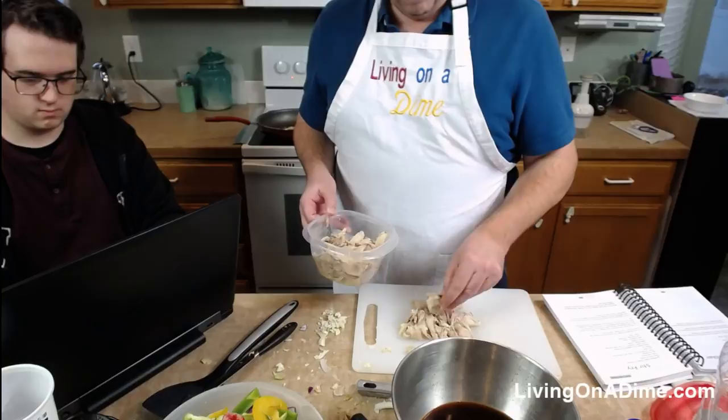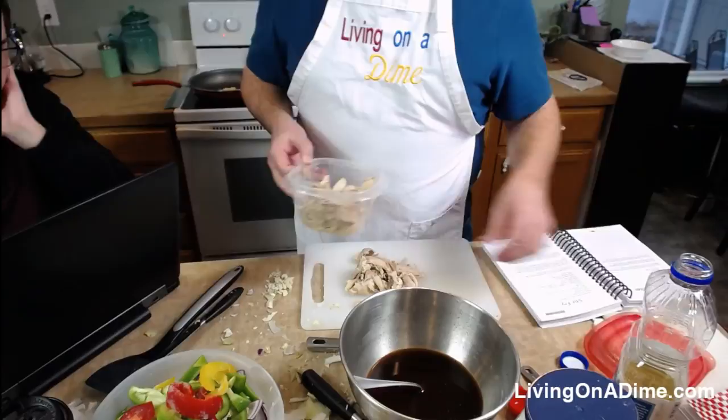I have a huge mess here — that's just the way I roll. I forgot I need to do the meat too. The recipe says to put the meat in last because it's already cooked and you don't want it to dry out. This is about half a cup — I'll just grab a handful.